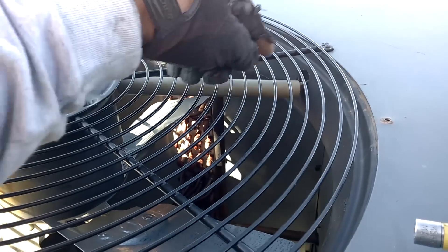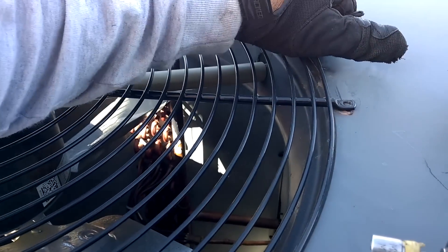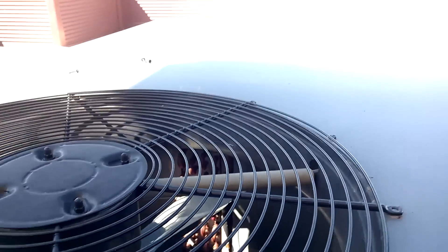Chintzy-ass piece of garbage. I'm trying to get this freaking conduit to go back in that hole, thinking that surely the conduit doesn't just hang by the wires, right? Yeah, that's exactly what it does on a piece of shit Goodman.